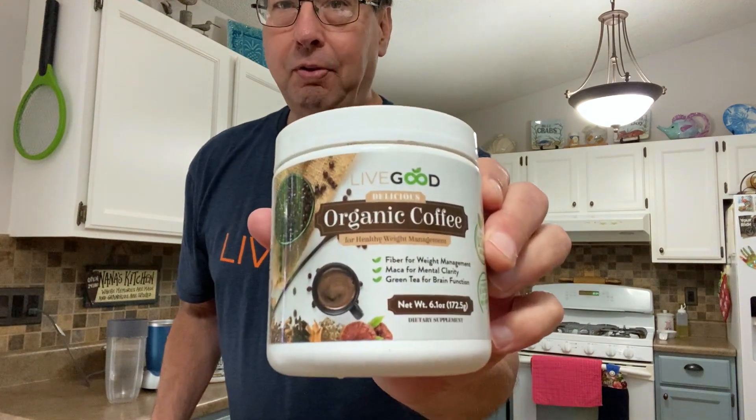First of all, I'm going to start out with our organic coffee. I've only been doing this organic coffee for about two weeks. I kind of rediscovered it — I tried it, put it on the shelf, and two weeks ago I got it out again and said, hey, this stuff is really good. I like the energy that this brings to me. And it's got a mental focus part because of the mushrooms in here. It is really good stuff.